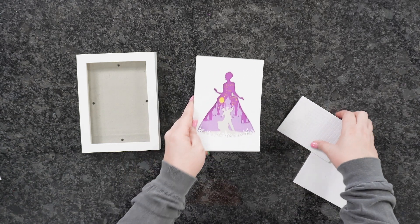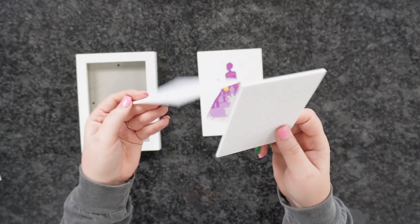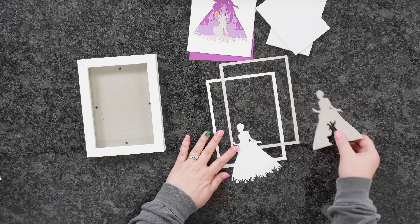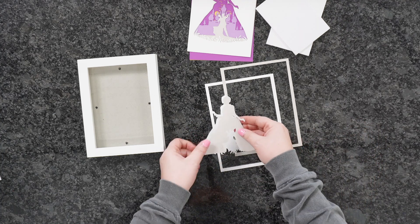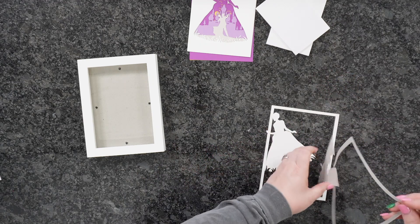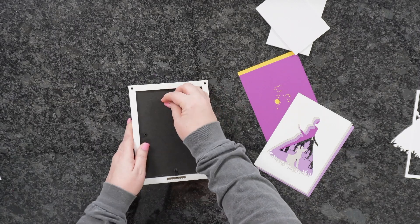Now that the layers are ready, you'll need foam dots — squares, circles, or strips you can cut down. You can double or triple them up to make layers sit even higher. I've got a pack with a few different sizes, and my 5x7 shadow box. All supplies are linked below. Also, the leftover frame pieces from cutting slightly oversized paper can be saved for scrapbooking or card frames — lots of uses for those too.